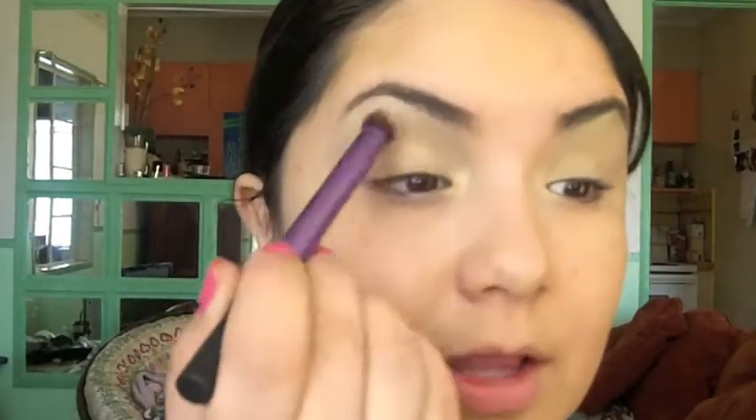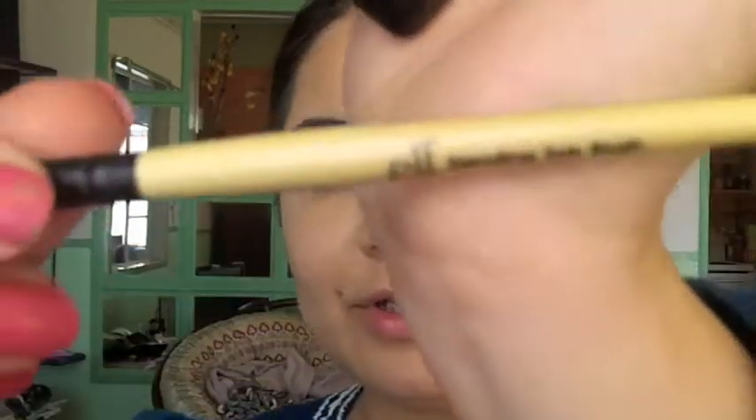Now I'm going to take my Deluxe Shader brush from Real Techniques and just soften that all up. Then I'm going to go ahead and take my e.l.f. blending eye brush.